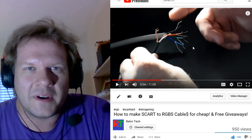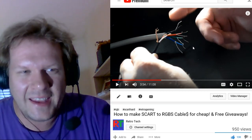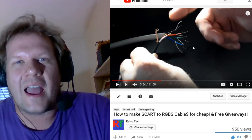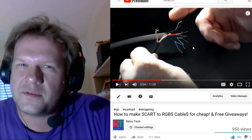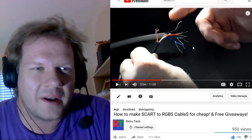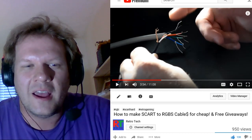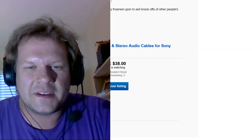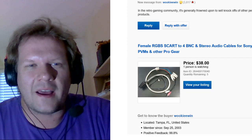I also told Patreon members that if they wanted to get a set, I'd sell them for less than what they would cost on eBay. But that did leave me with about five extra sets of cables that I wanted to offload. So I advertised them on my Facebook page for Retro Tech and briefly on the Facebook page for broadcast monitor specialists. Then I made my eBay listing — I had the five extra sets listed for $38 a piece.